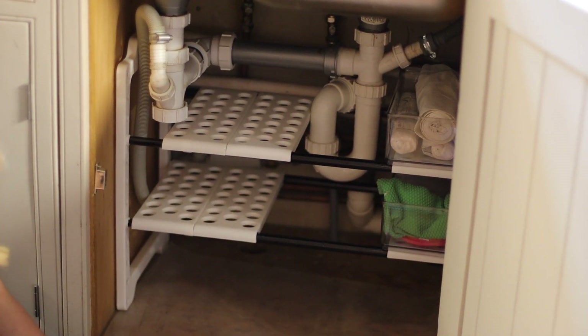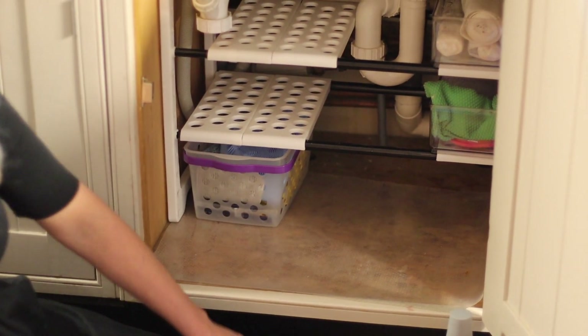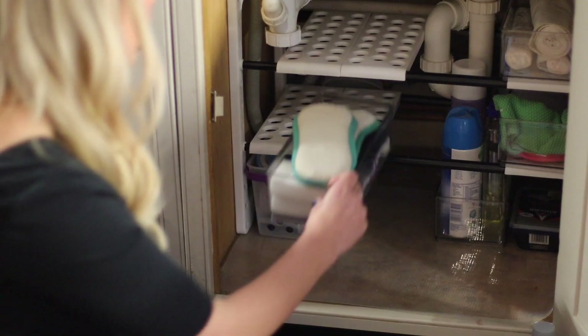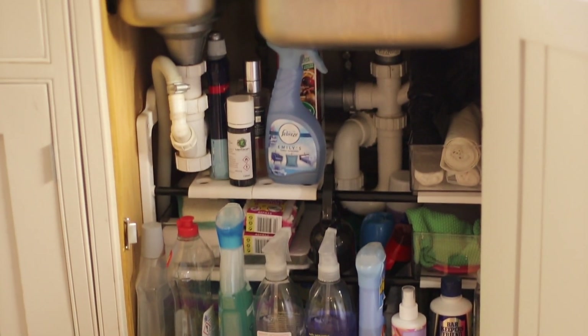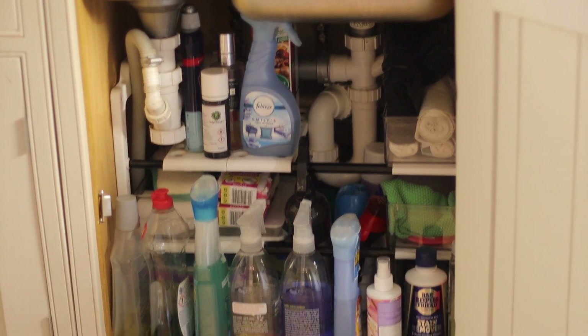I also got these little clear storage containers for our bin bags, for our cloths, for our gloves — for everything really. And it means that we can fit so many things under the sink. It's a great hack that we've used for quite a long time.